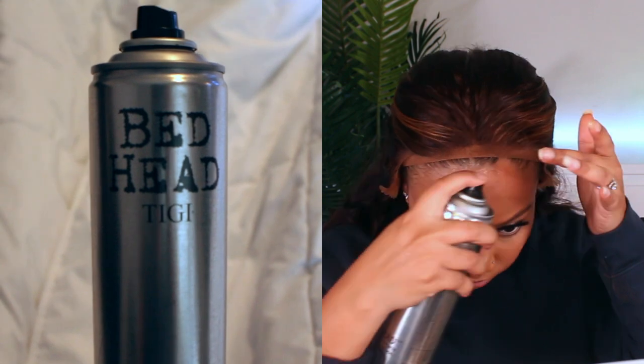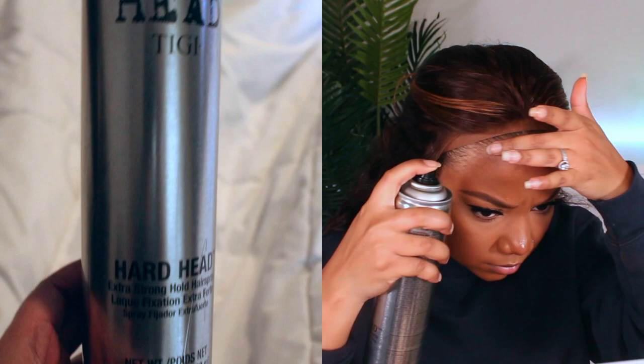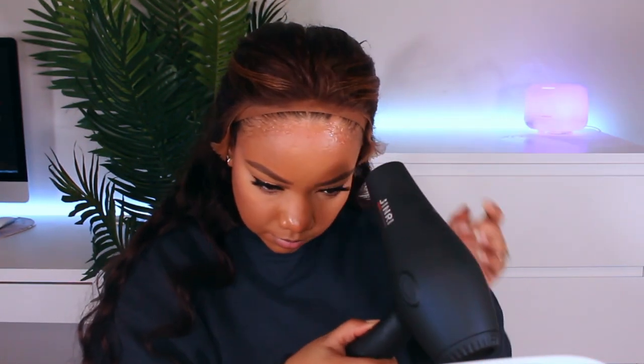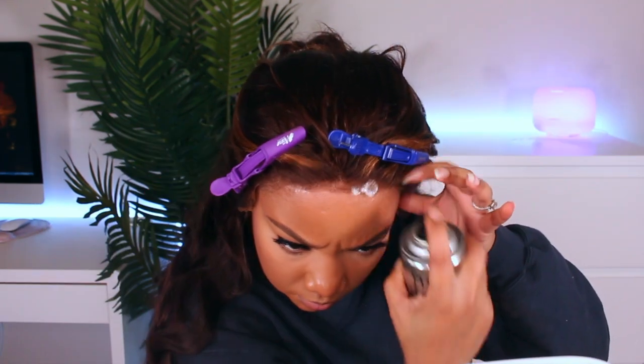I'm trying something new today — we're taking the Bed Head hard head spray. I'm not using my normal Got2b Freeze Blasting Spray or the Cream of Nature styling mousse. I'm going to use this as my adhesive, spraying it directly on my forehead, then blow drying a little bit, applying the wig, and then spraying the hairspray on top of the lace once it's applied and blow drying as normal.